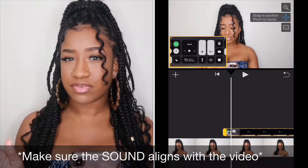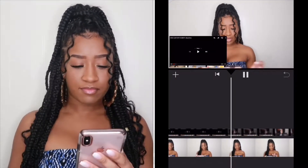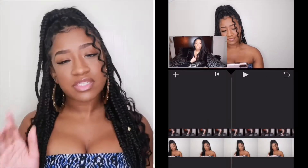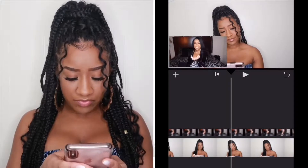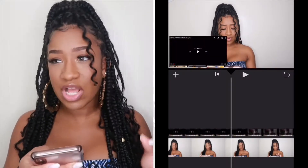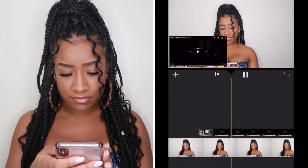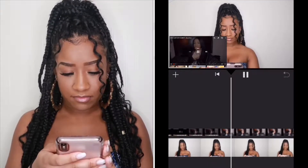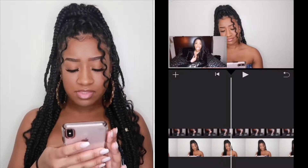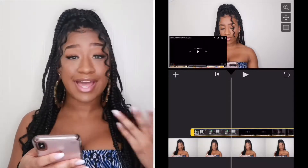You actually have to press the drag button to start moving it, then just move it around. You can make it bigger or smaller using two fingers. You just want to make sure it aligns with the video. Then you press play to check how it looks.